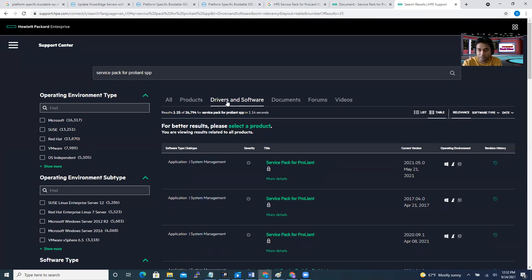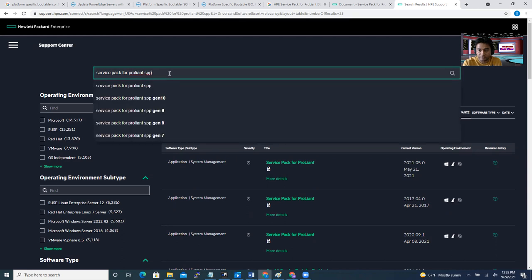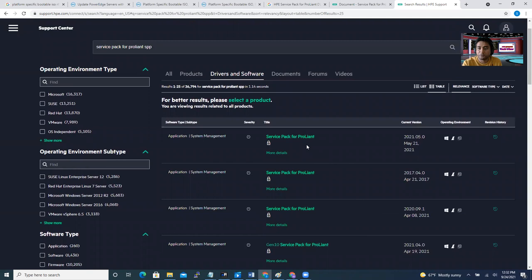So if you download this ISO and install it, the whole process is going to take like one hour or more. Before you apply the update, you have to log into your target server's ILO to see which current version is installed. If your server is behind by two, three, four, or five updates — for example, your server is running a 2019 update and the latest is 2021 — you cannot directly jump to the latest one. You have to find the 2020 update first, then go from 2020 to 2021. That's the actual process.